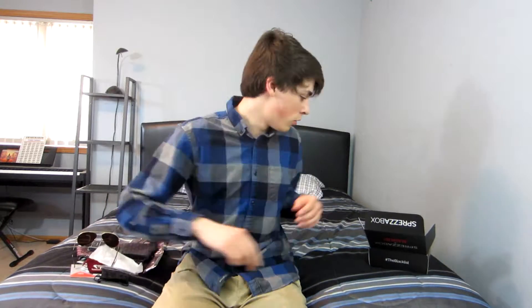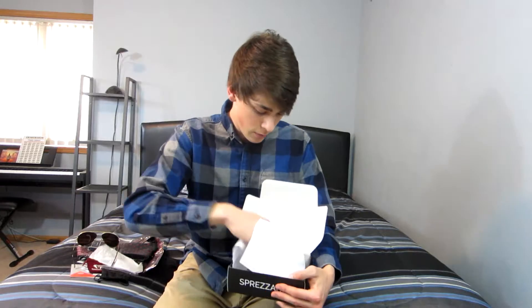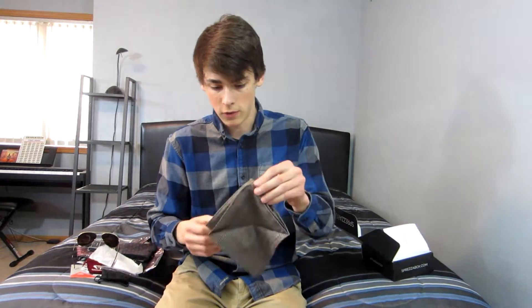And I think we have one more thing in the box — a little handkerchief. It's plaid and it says 'Blacklist' on it. Pretty simple.